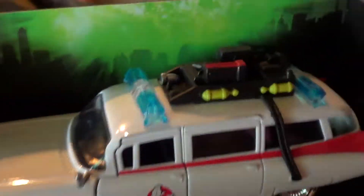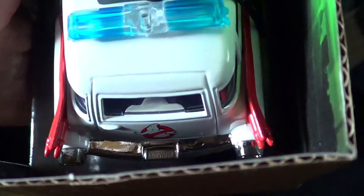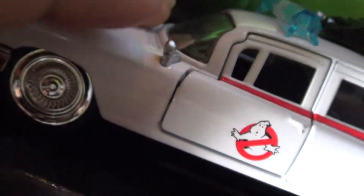The back part doesn't look like it would open, which is kind of a shame because I was hoping the back would open so we could actually pull out the protopack. There are no lines to crack open. I mean, if you look at the door you could tell it could open right away - not that door though. But the back piece doesn't look like it opens at all. The door on the other side opens.